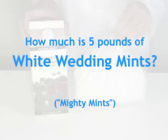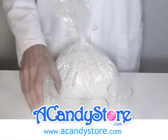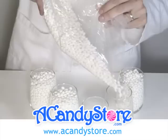Alright, so today we're going to show you how much is 5 pounds of white wedding mints. I'm going to illustrate in this video that it's a little bit more than a half gallon in volume. So a 5 pound bag here of the popular white wedding mints — they look really nice at weddings and events. People like to fill up wine glasses sometimes, so that's what I'll do for you here.